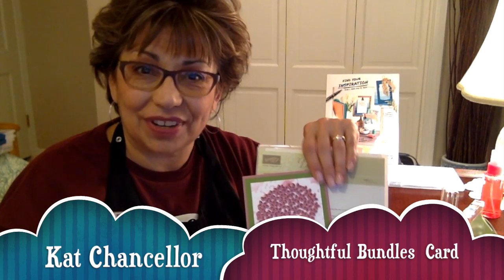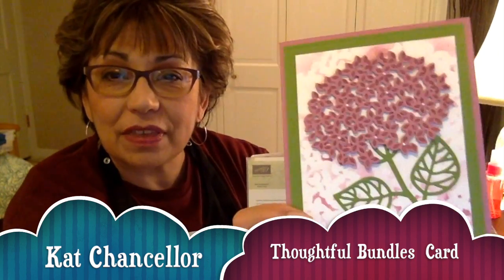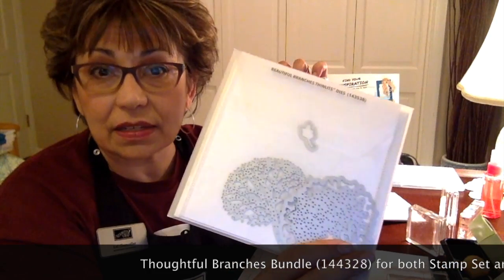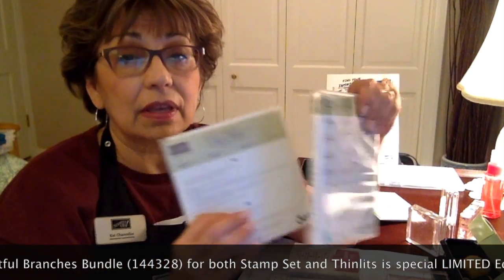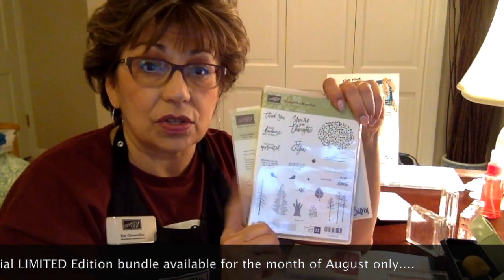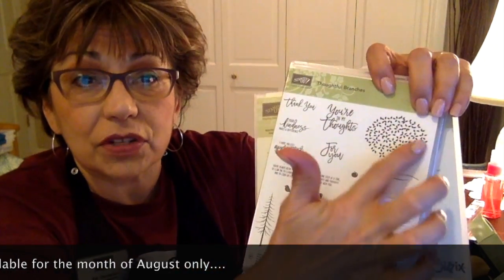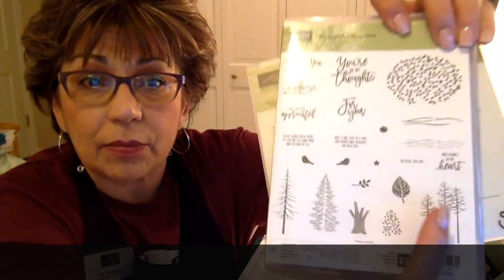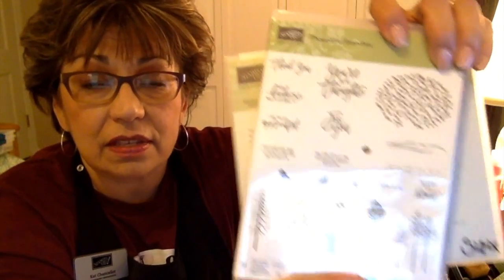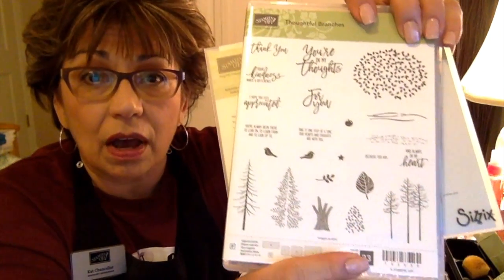Hi, I'm Kat Chancellor with Stamp Art Connection. I'm going to demonstrate how I made this card using the Thoughtful Branches bundle — it's a beautiful hydrangea. I'll be using the Thoughtful Branches stamp set and the Thinlits that come with this bundle. This is a special edition limited stamp set that Stampin' Up! is offering for the month of August. It's versatile — not only has springy designs but also stamps that take you into winter and fall, making it a very good value for your money.